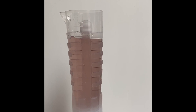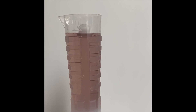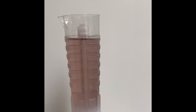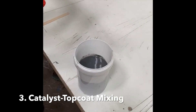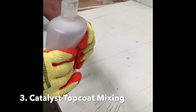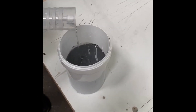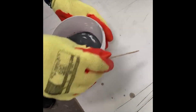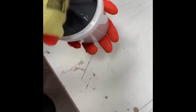MEKP catalyst is a clear liquid, and in this example we've used a dye inside water to give you an example of how the catalyst dispenser works. Once you have the required quantity of catalyst, carefully pour it into the top coat resin and mix it thoroughly, taking care to avoid any splashes. This top coat resin is more viscous than the standard polyester resin used for laminating, so it does require a bit more mixing. This is particularly important with larger volumes and larger quantities of resin, which are generally harder to mix.